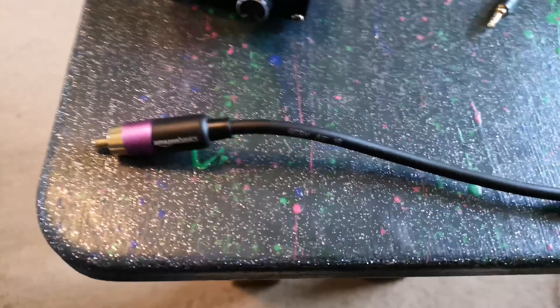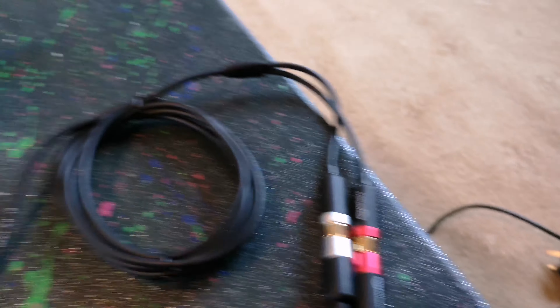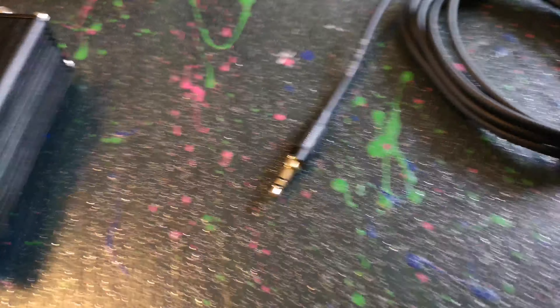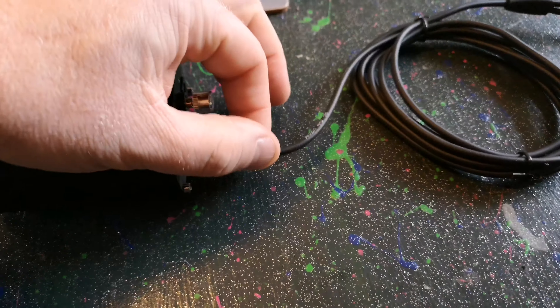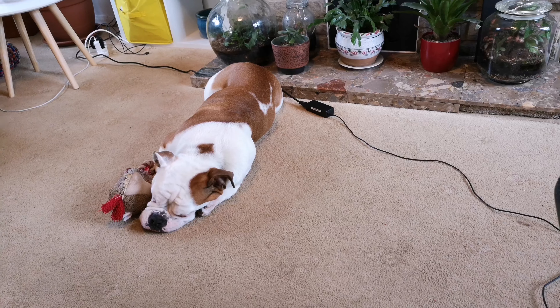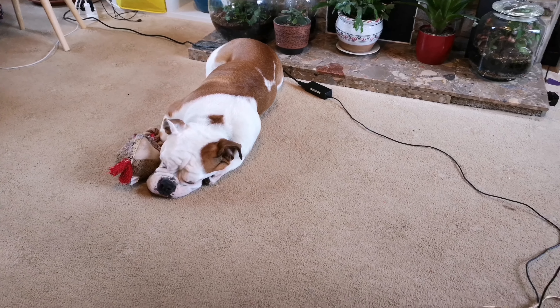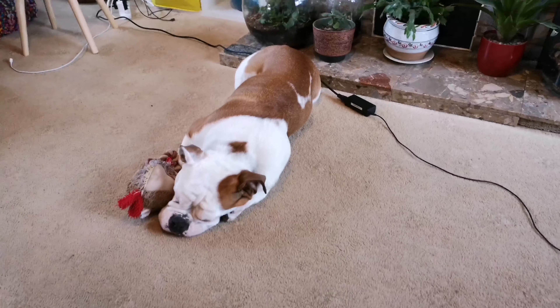From the amplifier end, into the RCA splitters, down the cable, into the 3.5mm headphone socket, into the back. I've got it all wired up now. That's Buddy the old school bulldog, snuggled up with his toy. Let me give you a little run through.